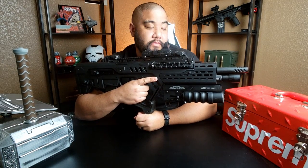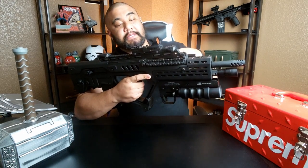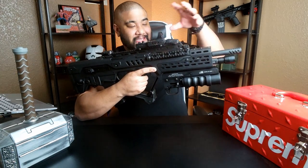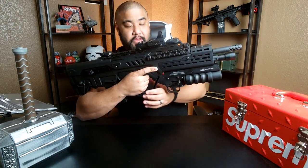This is the Tavor SAR. My wife, or girlfriend at the time, got this for me around 2014 or 2015. What makes this super unique is it's a bullpup, which means the action is actually back here, allowing it to be more of a compact size. I just added huge, heavy, ridiculous stuff to make it look more futuristic and comic book-y.